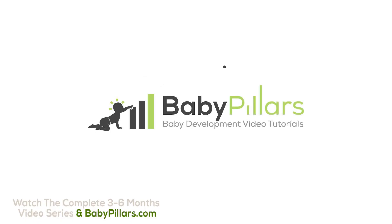That's all for this Baby Pillars tutorial. Until the next time. Bye-bye.